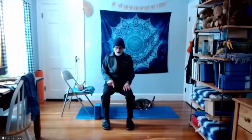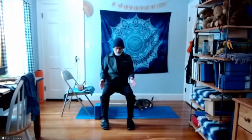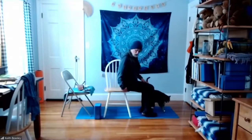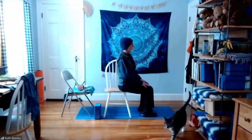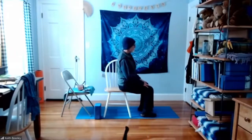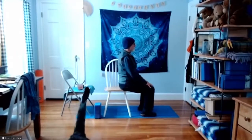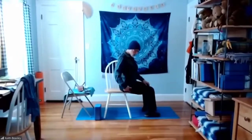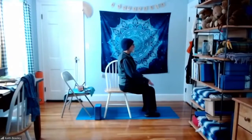We want to have the feet so they feel like they're supporting us — for me, it tends to be about hip width, maybe slightly wider. Everybody is different, so experiment and find out what feels best for you. If you're seated, try sliding towards the front of the chair. Notice that your sitting bones — right underneath you — you can feel them as you rock back and forth. If you're standing, feel the soles of the feet connecting with the earth. If you're seated, you have the sitting bones and the feet; if you're standing, just the feet.